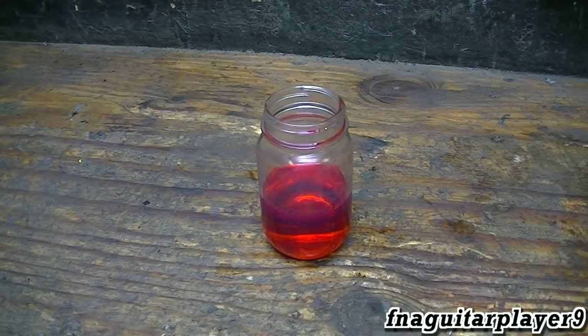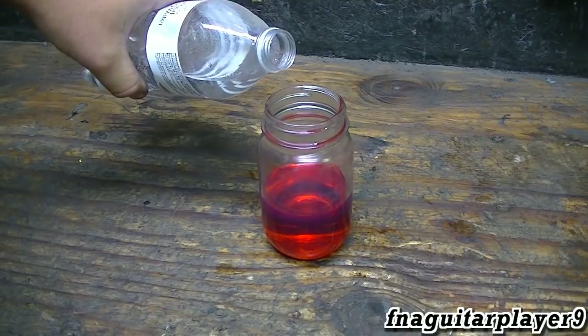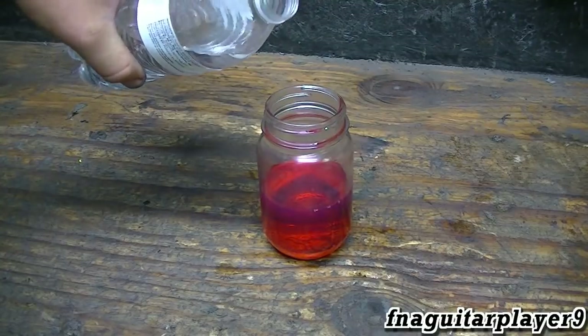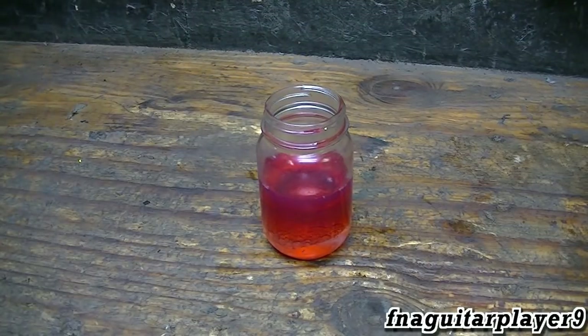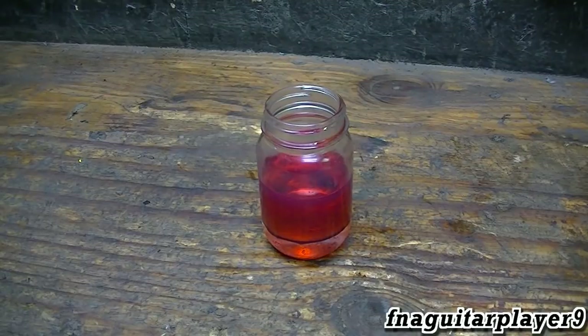I'm going to put a little bit of water in here and we'll see how long it takes to settle to the bottom. You can see it already — as soon as I poured it in, it settled right to the bottom. That's what makes it so harmful to vehicles. It all settled almost instantly; I figured it would take a little while but it didn't. It's pure water sitting in the bottom.